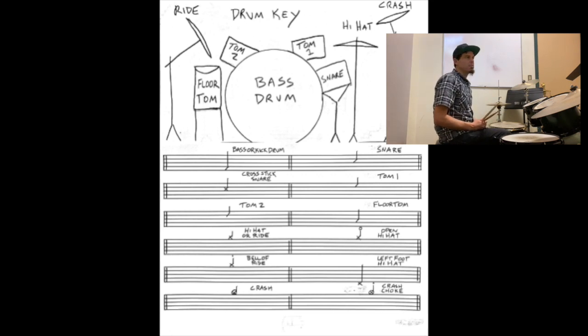Going to snare — that's going to be found on the second to top space. Here's the snare. That's with snares on. Here's what it sounds like with snares off. But we'll mostly be using it with snares on for this book.